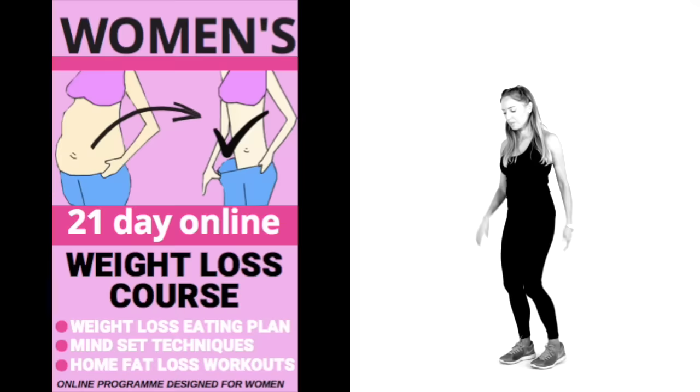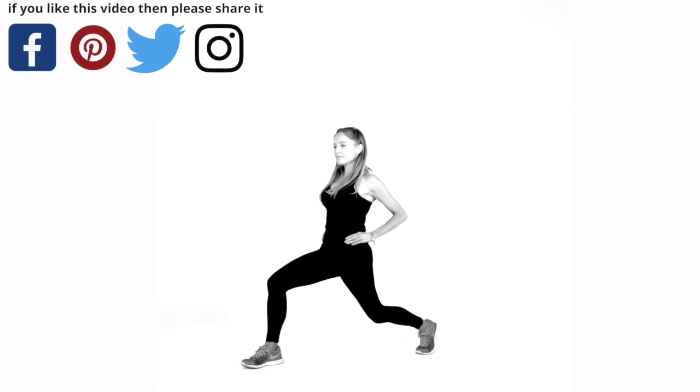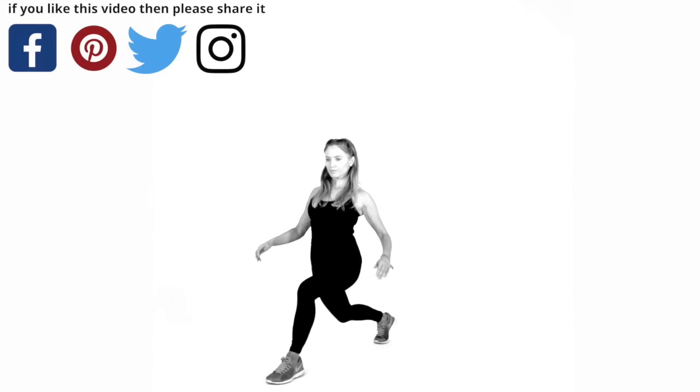I'll put links for everything in the description box down below. This next stretch: come into a lunge and just feel this, stretching a little through your hip flexor, push the hip forward. It's a bit of a tricky stretch, but it's really good. Because we've done so long today, it's important to stretch those out. Take that to the opposite leg.